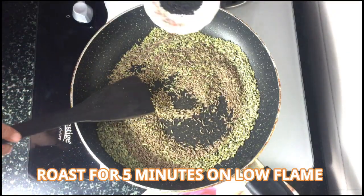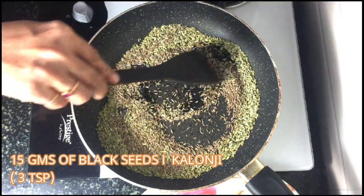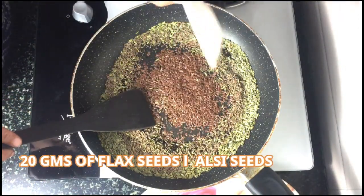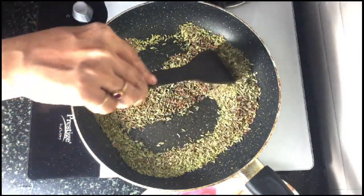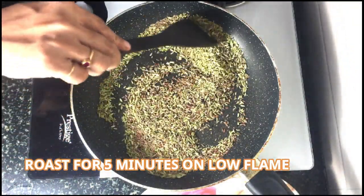Roast these for five minutes on a low flame, then add 15 grams of black seeds or kalonji and 20 grams of flax seeds. Again roast it for five minutes on a low flame.